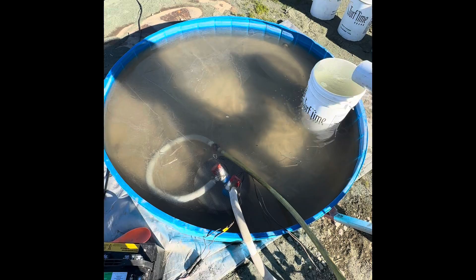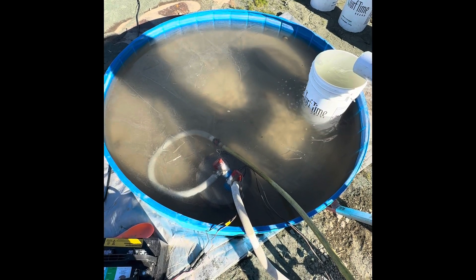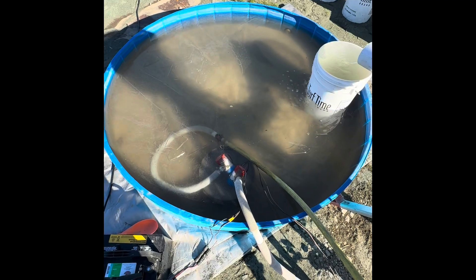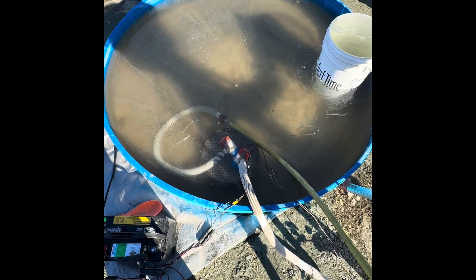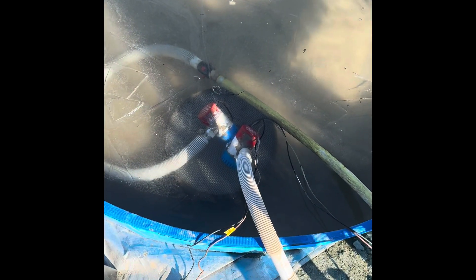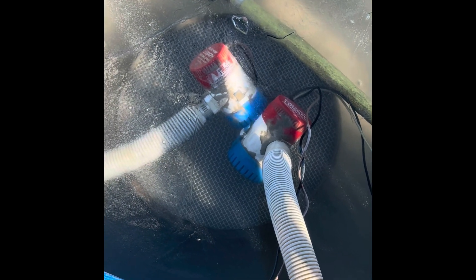This is the reservoir from which all the water is pumped and all the water returns in a circulating motion. There are two pumps in the water — one is to actually pump through the Gold Drop, and the other supplies a wash hose to wash the ore through the screen on top of the funnel.